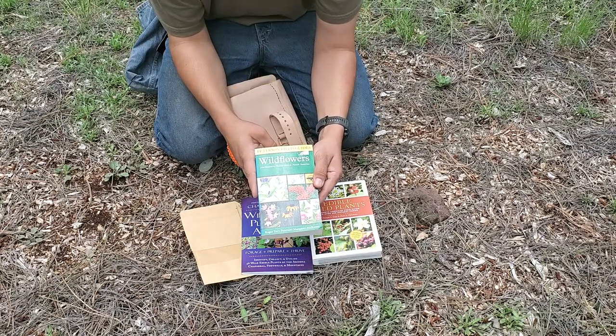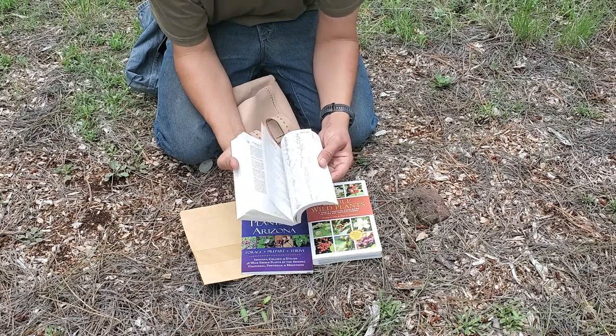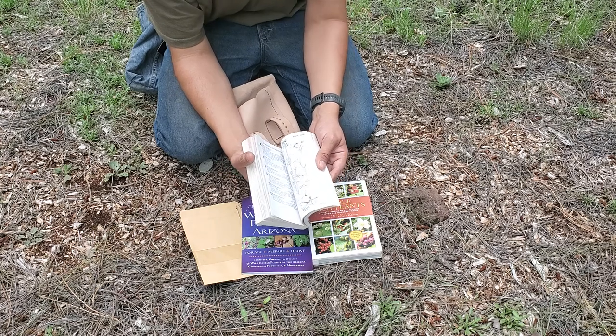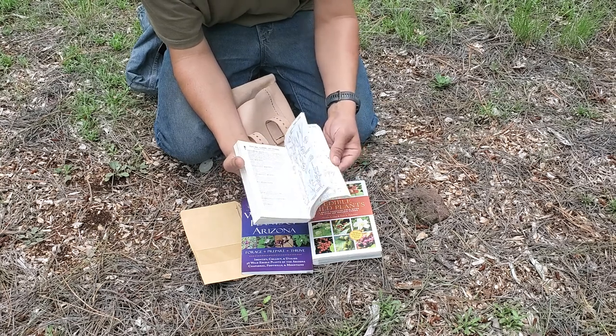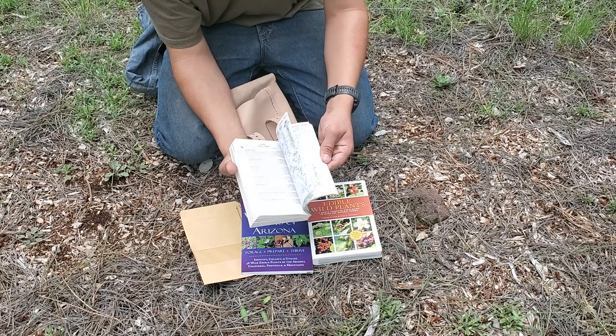Another book is the Peterson Field Guide to Wildflowers. I want to try to get into more flower-type stuff — probably get some herbs and things like that, and also possibly transplant or find seeds of plants I could put in my garden. The only thing about this book is that it's kind of drawn rather than actual photos.